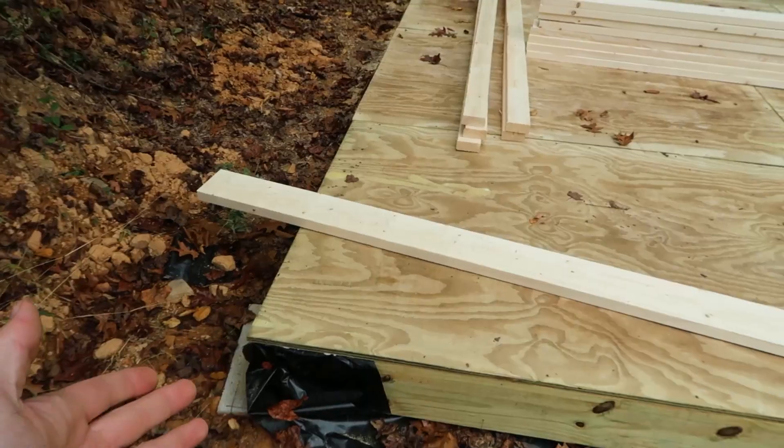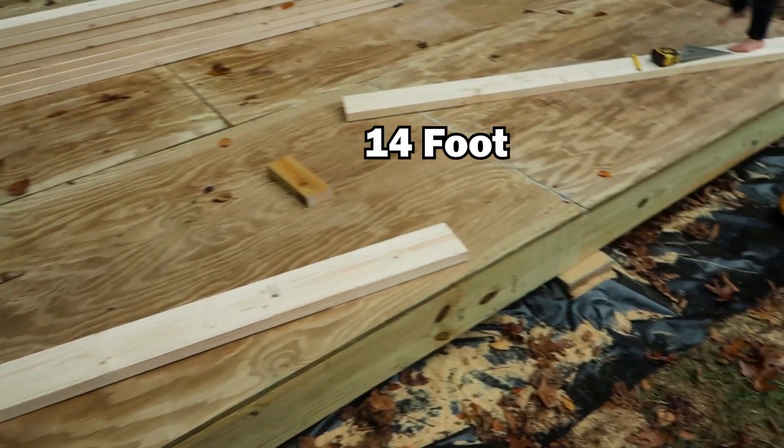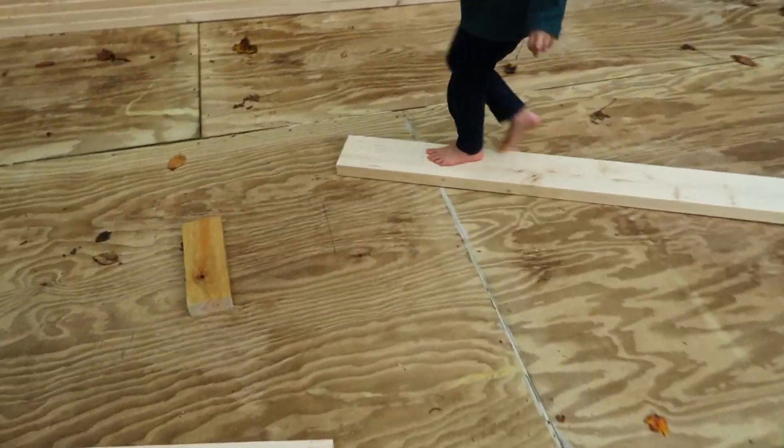Quick disclaimer. I'm just a homeowner building a shed, not a professional. Just use this video for entertainment purposes. And if you find some helpful tips, great. But definitely contact a professional before you build.